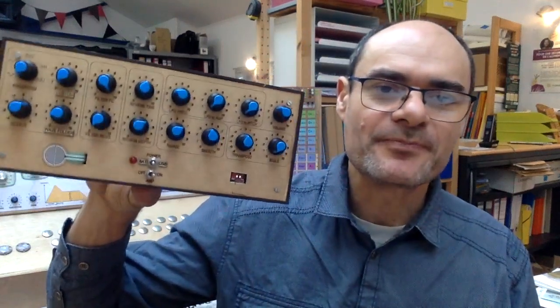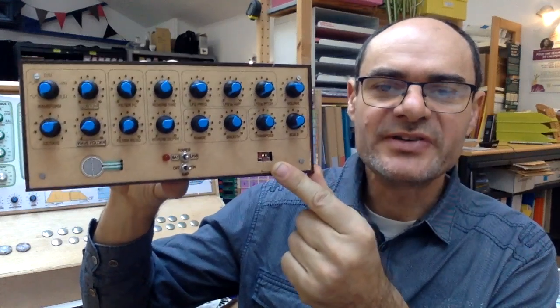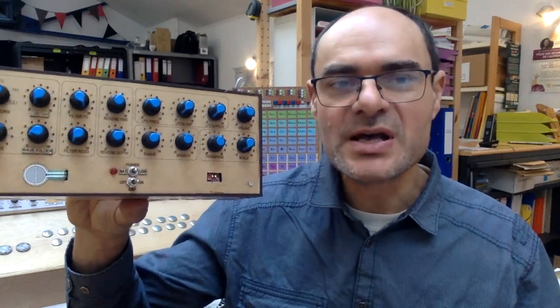This is a theremin. Actually, it's not a real theremin because a theremin uses antennas, and this one uses a completely different technology. It uses a distance sensor. But first I would like to show you the sound it can produce and what you can do with all these knobs.